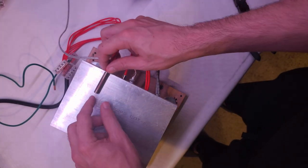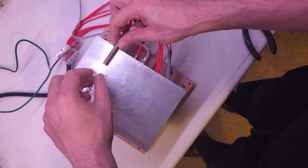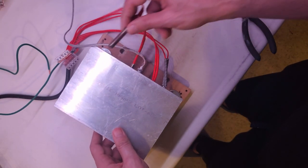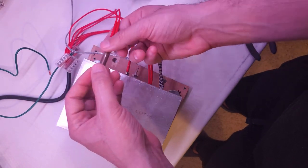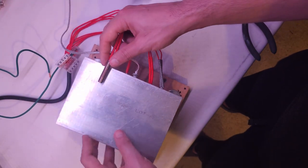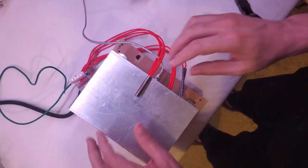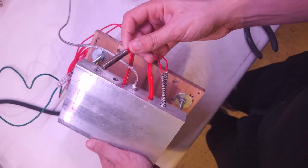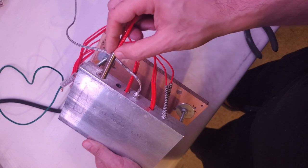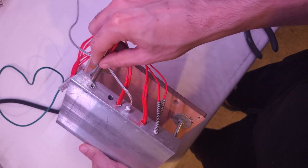Another thing to be aware of is the size of your heating elements compared to your hot plate. If you have a really large hot plate with a tiny heating element, it'll take a long time for heat to reach the far side of that big chunk of aluminum. These are cartridge heaters — you can get longer or thicker ones — and you need to match the size of your heating element to the size of the material you're heating. A natural question then is: how much power do you need to heat a given size of material?